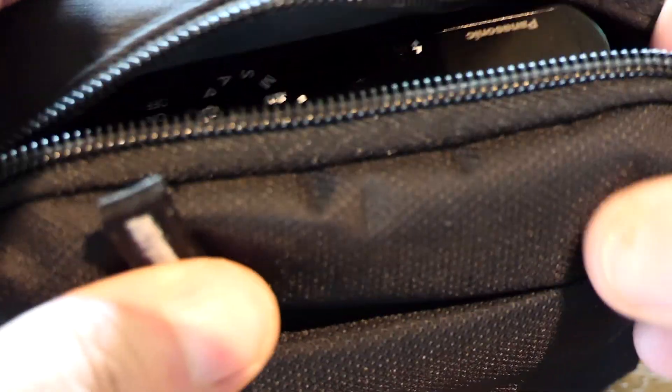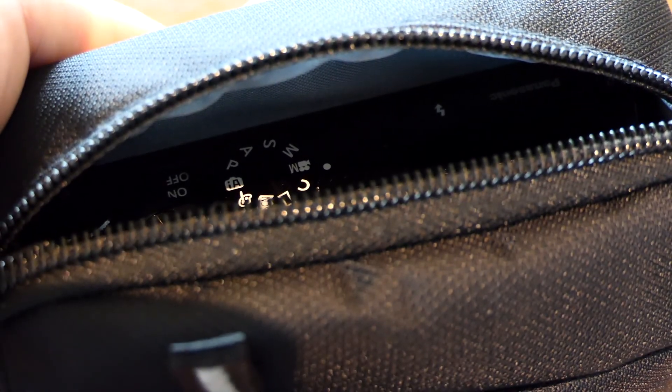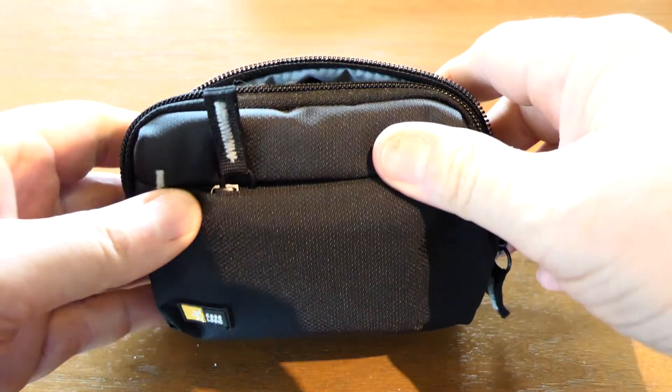Also, as part of kind of a mild product review, this little Case Logic case — this is a TBC 430 Case Logic from Amazon. Just to show you, there are a lot of questions about whether or not these cameras fit. And this is in fact a perfect fit for this camera. I'll scroll back a little bit here. As you can see, that camera fits perfectly.